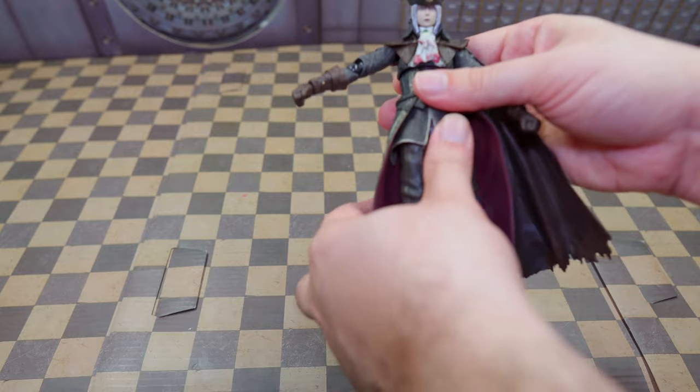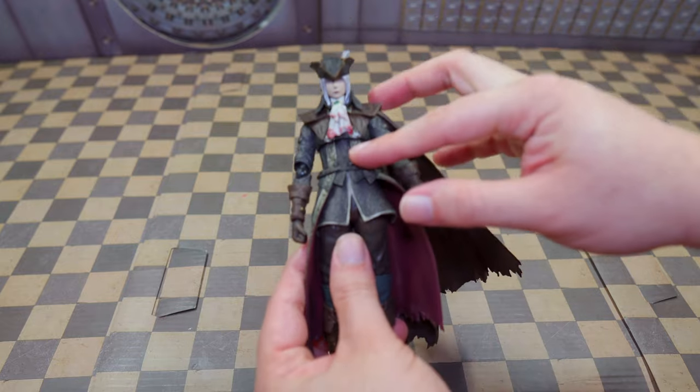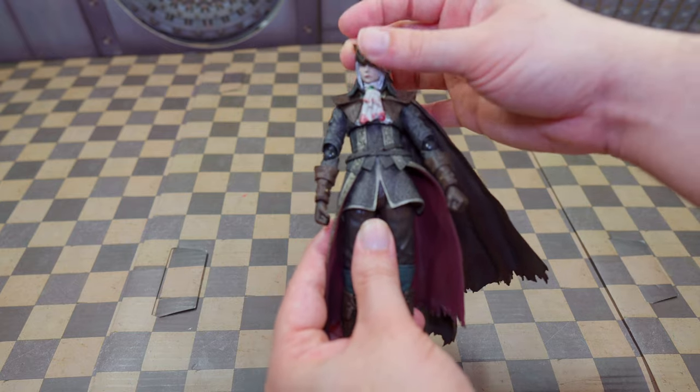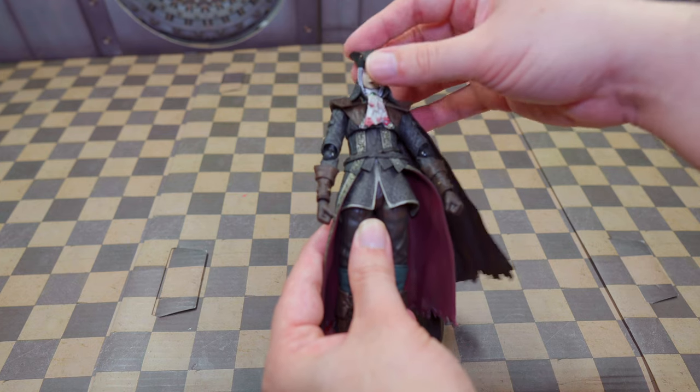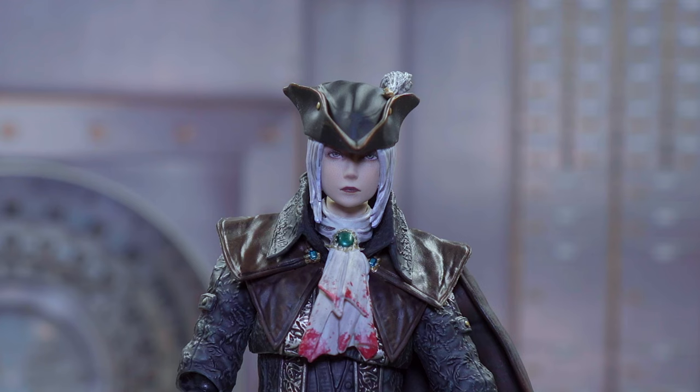Overall, solid articulation. It could use more, especially in the midsection, and the collar is a little too tough for her to move her head around, but it's pretty good. The face sculpt looks darn good — it looks better than the promo images did, which is great. It should always be like that. She only comes with one face, but it's worth it.